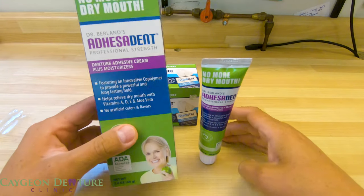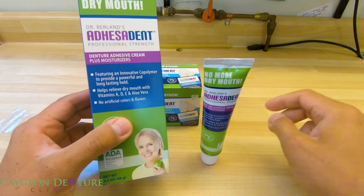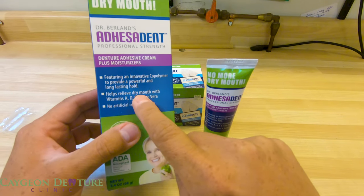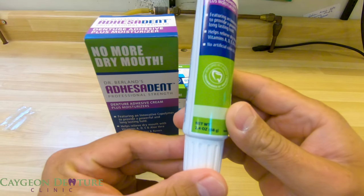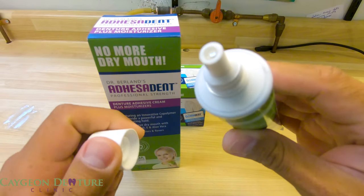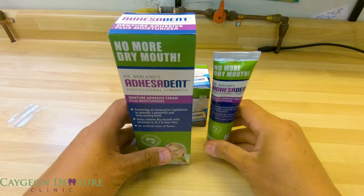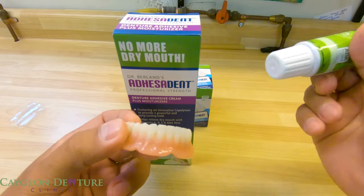Next we have the Adhesive Dent — a denture adhesive cream that also contains vitamins A, D, E, and aloe vera. It definitely helps relieve dry mouth. It comes in a 2.4 ounce tube and you can see it has a white paste color to it.